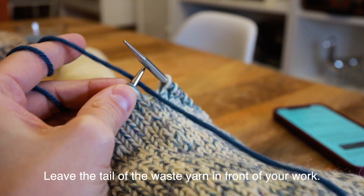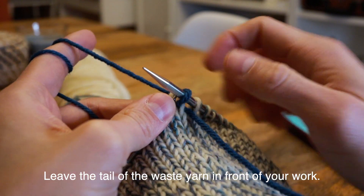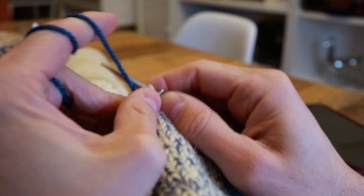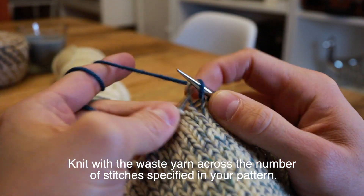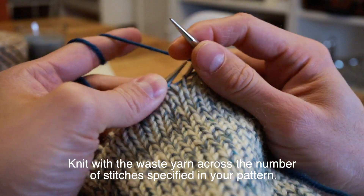Go ahead and join it leaving the tail to the front of your work — this just helps you find it later — and then just knit across the appropriate number of stitches as called for in your pattern with your waste yarn, just knitting as normal. There's nothing special going on here; I'm just knitting these stitches with my waste yarn and my working yarn is right where I left it.